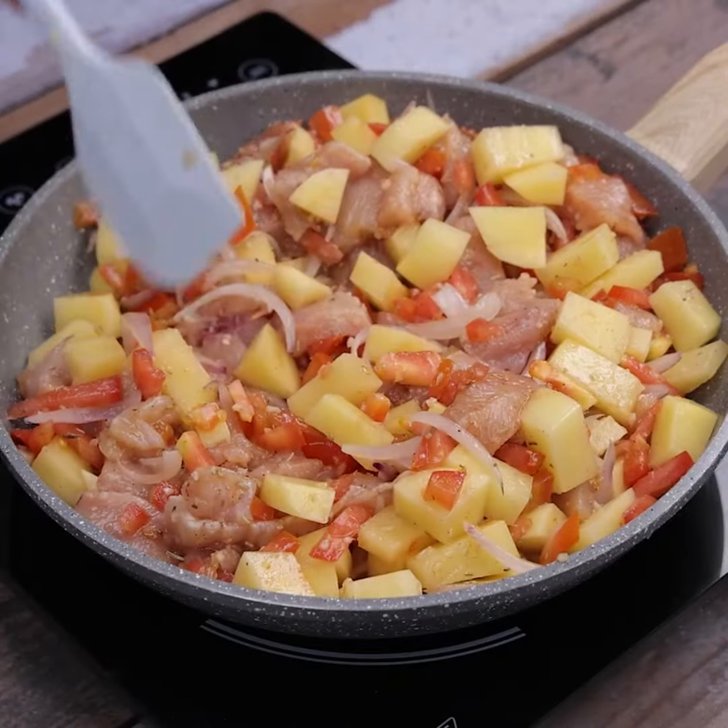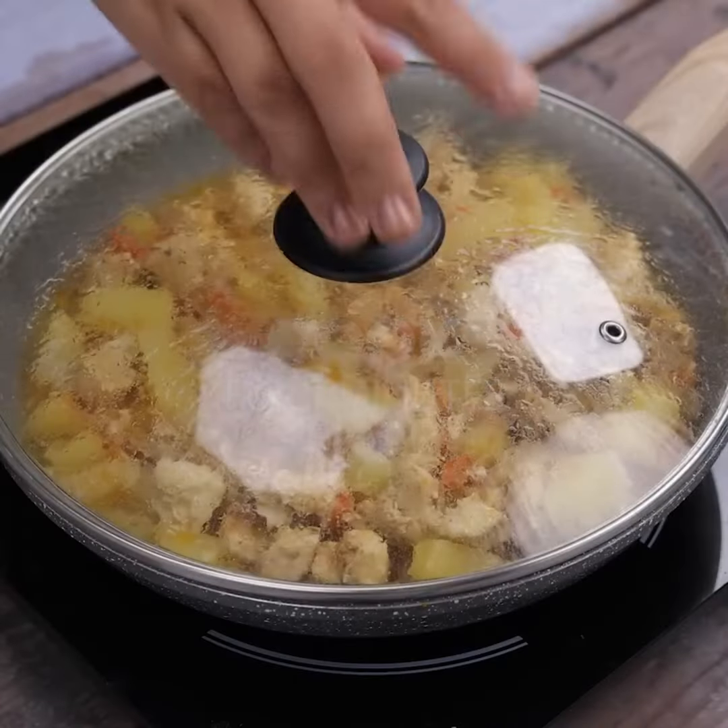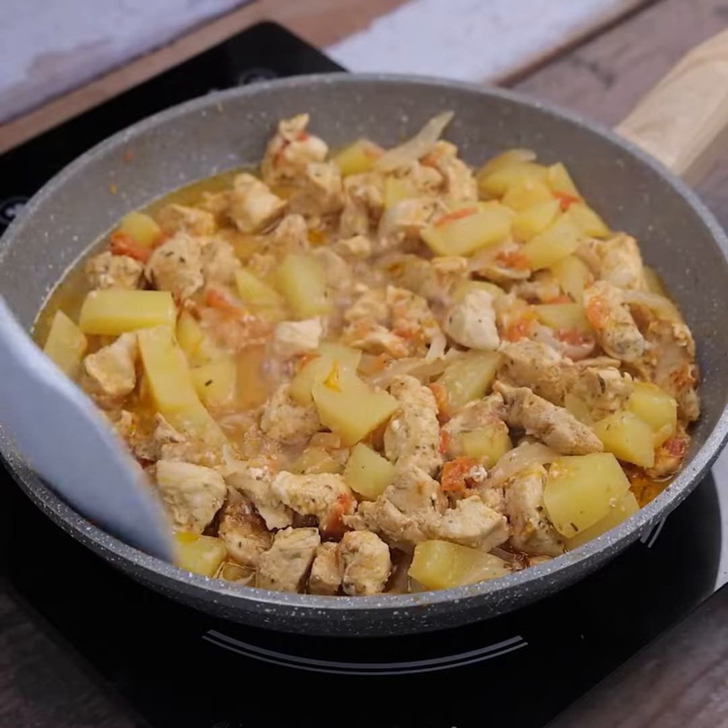Let's cover our pan and cook for seven minutes. After the time, we will remove the lid and stir a little more.